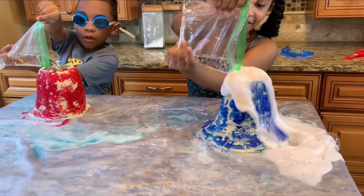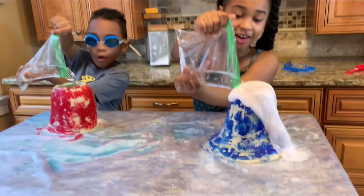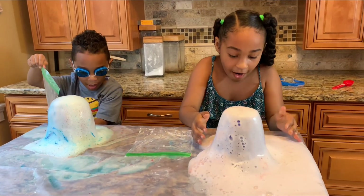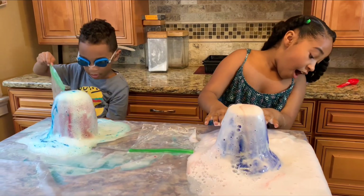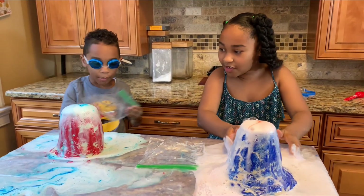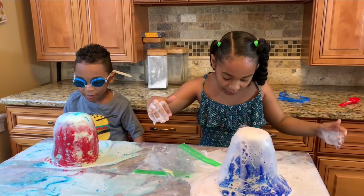All in, all in, all in! Oh my gosh, this is crazy! It's like pink! Mine's is blue! Oh my gosh, this is pink!